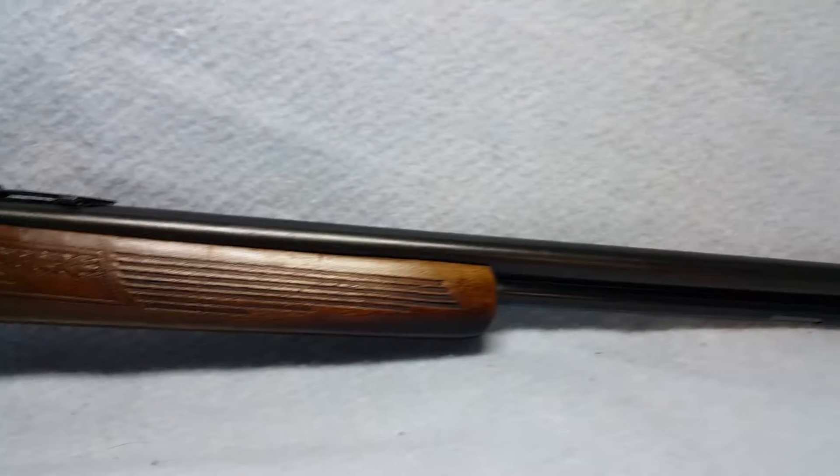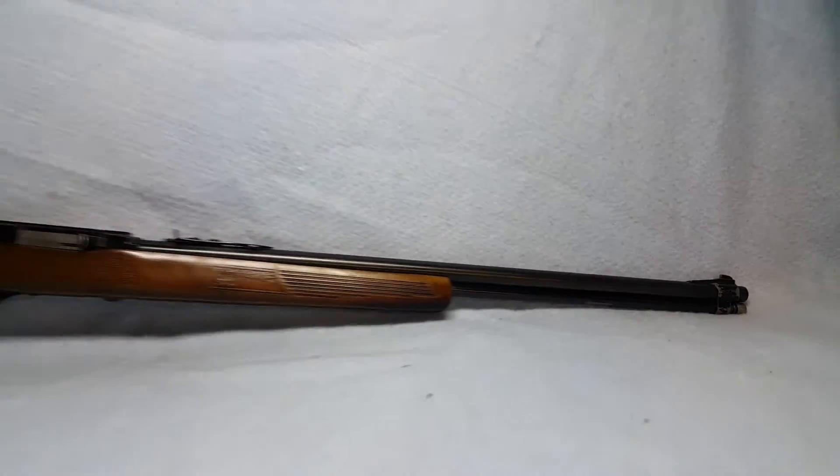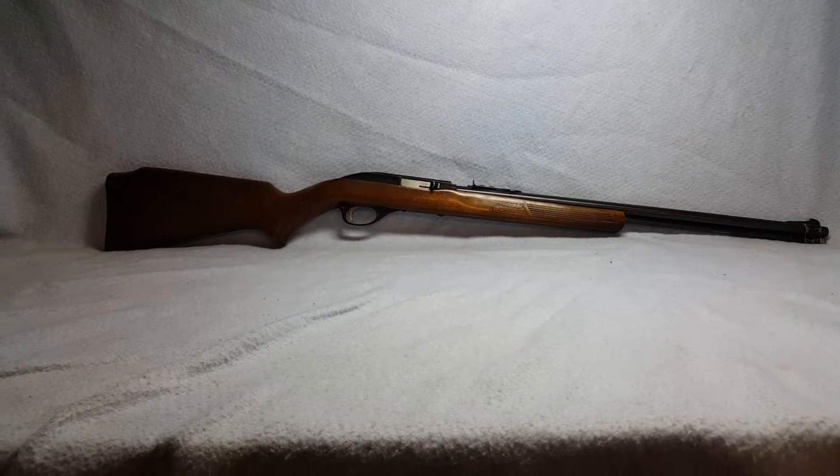Rifle is being sold as pictured with everything that is pictured. Again, Glenfield Model 60 22 long rifle, up for auction on Gunbroker.